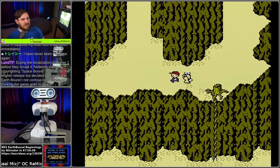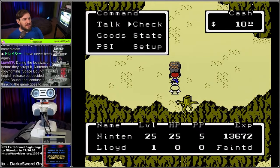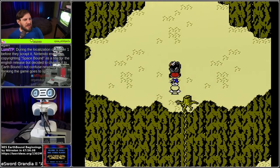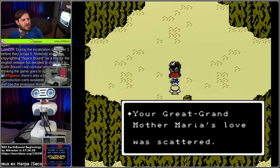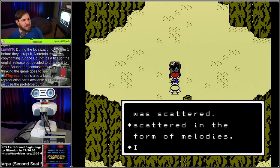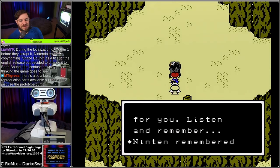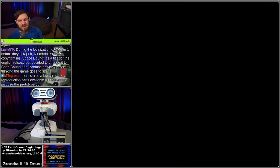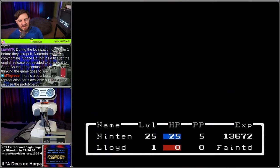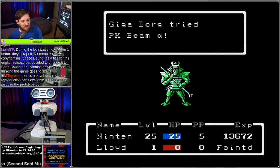During the localization of Mother 1 before they scrapped it, Nintendo ended up copyrighting 'Spacebound' as a title for the English release, but decided to change it to Earthbound to not confuse new players into thinking the game goes to space. Okay, so this is Gigaborg. Beam Alpha equals dead Ninten.